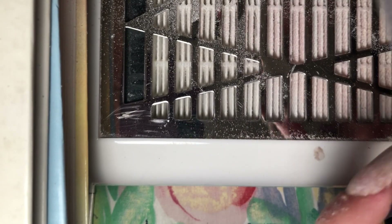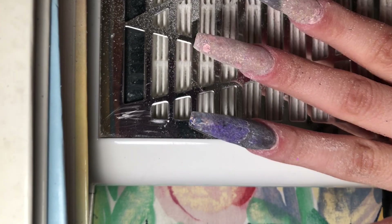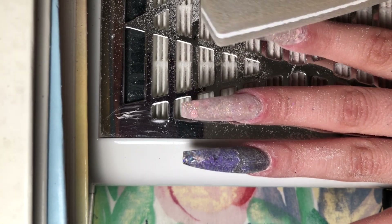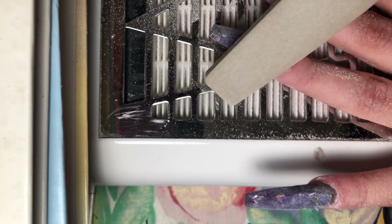I also like to buff out the bottom of my nail side walls and tips. If you don't do this the nails will be really sharp to the touch. A lot of people don't do this, but I like to add in this step — it makes the nails soft so they won't poke you.